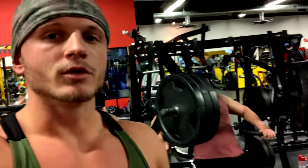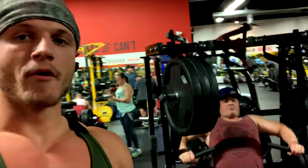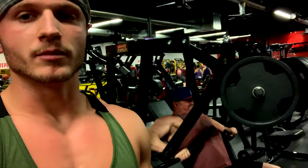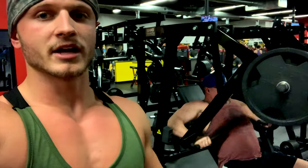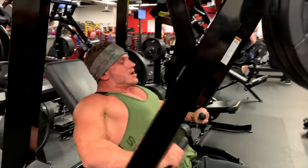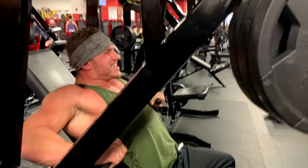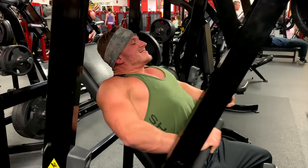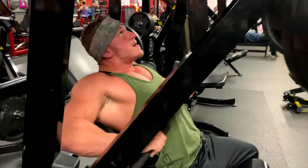Alright, so exercise number three - we're doing the decline hammer strength. I'm going to let Matt cue me some more as I do the next set. Super important - stabilize everything. You notice his shoulders are not just going flying forward and coming back, he's contracting it all the time. Got to get the chest pumped. Head back. A little further - you can see the back tighten up like that. Head back.